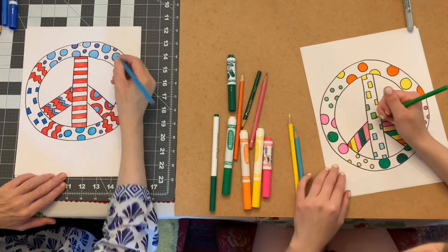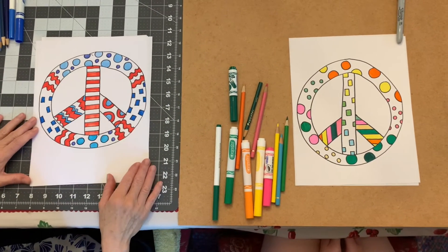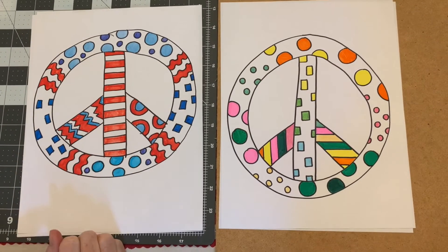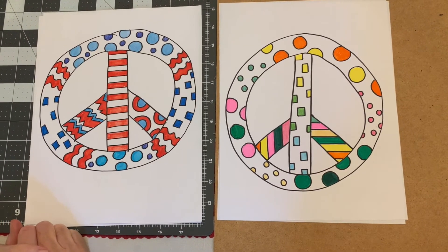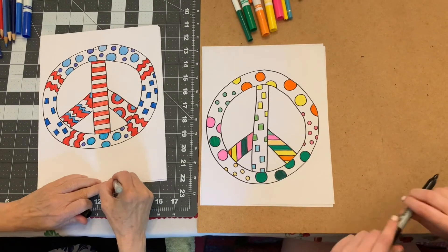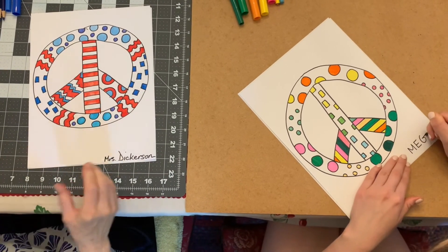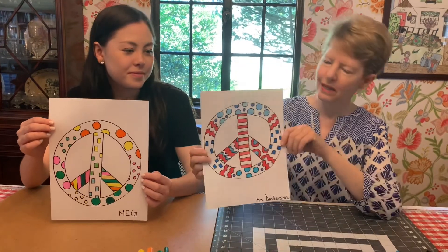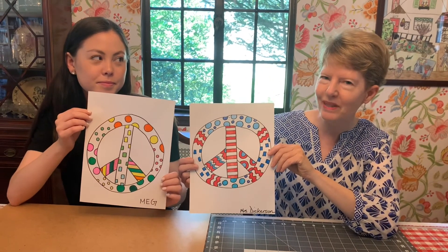There we are — those are our peace signs. We have to sign our names. We're done with our coloring — they look so nice, makes it so cool! A red, white, and blue version and a mixed color version, with different designs. You can do any designs you want: dots, stripes, squares, zigzags, anything. So thank you for joining me today on the 4th of July. Here we have our peace signs — mine is red, white, and blue, and Meg's is colorful. Thanks for joining me today and have a great holiday!